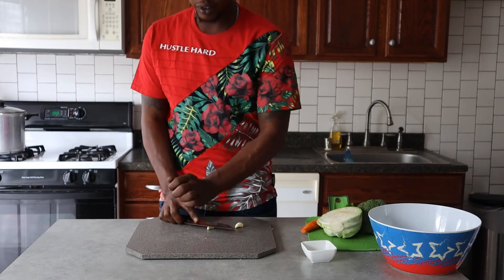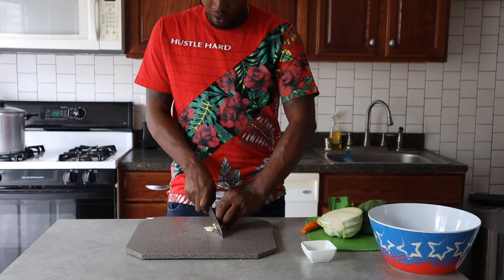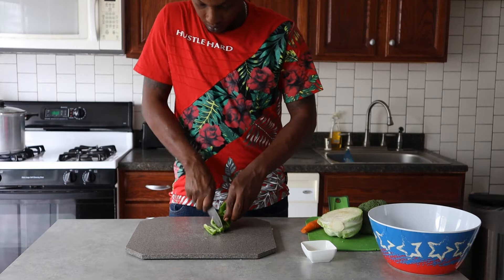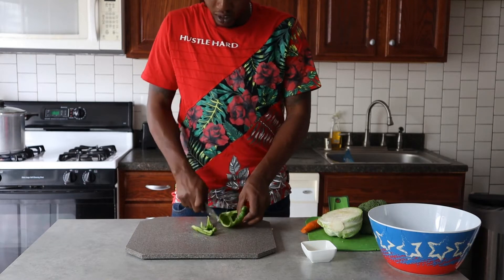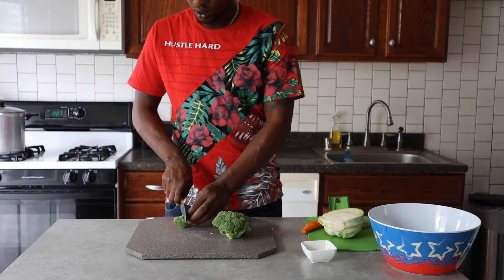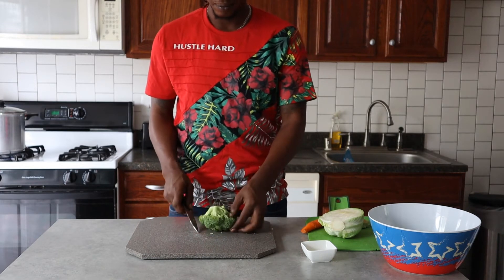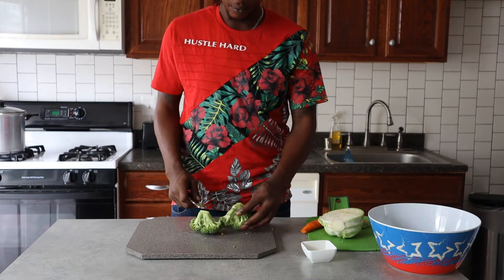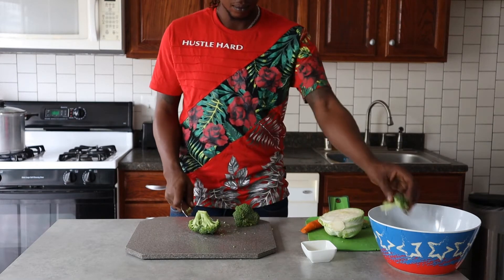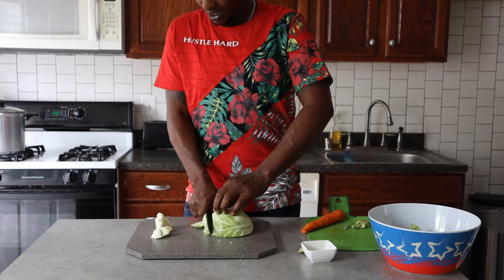So the first thing we do is go ahead and chop some garlic, cut some bell pepper in somewhat of a julienne shape, and we just cut the broccoli in half.